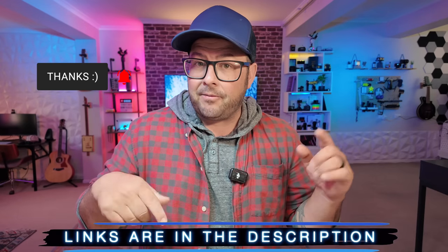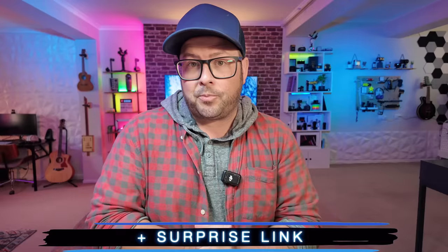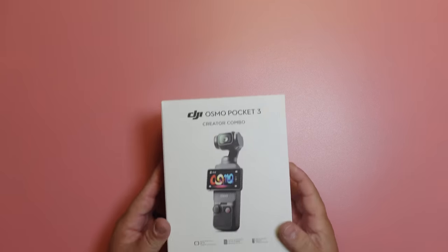Welcome to the channel. My name is Danny Black. I love to share with you cool gear that comes my way. If you're new here and you like that kind of stuff, don't be a stranger to the channel. I'll put links to everything down in the description, plus a surprise link. A huge thank you to you guys helping this channel grow — companies are now sending me their gear, and DJI did send this to me to share my thoughts.